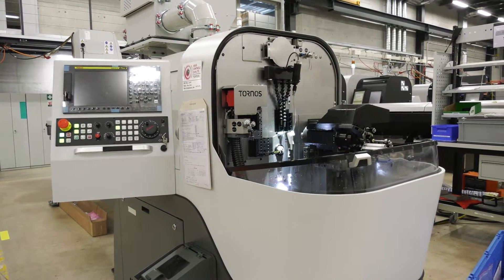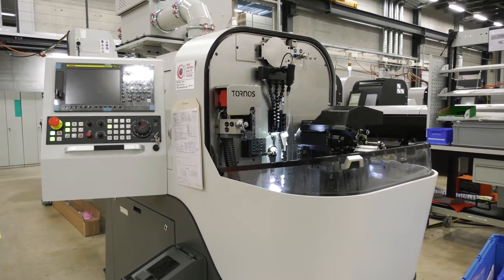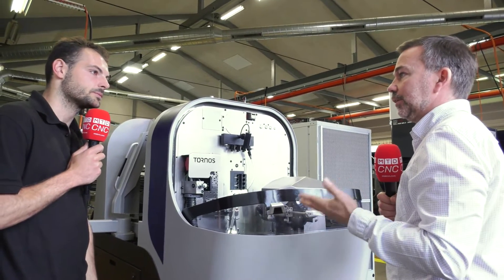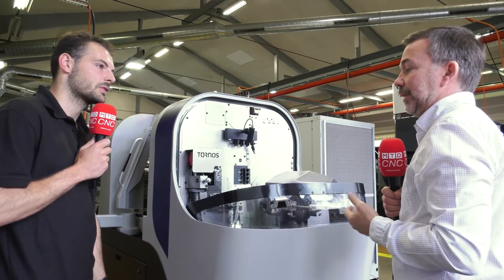You could probably fit another 10, 12 of these just in this little space. Well, I think it's around 10 machines to 80 square meters, so it's a very high output from that floor space.